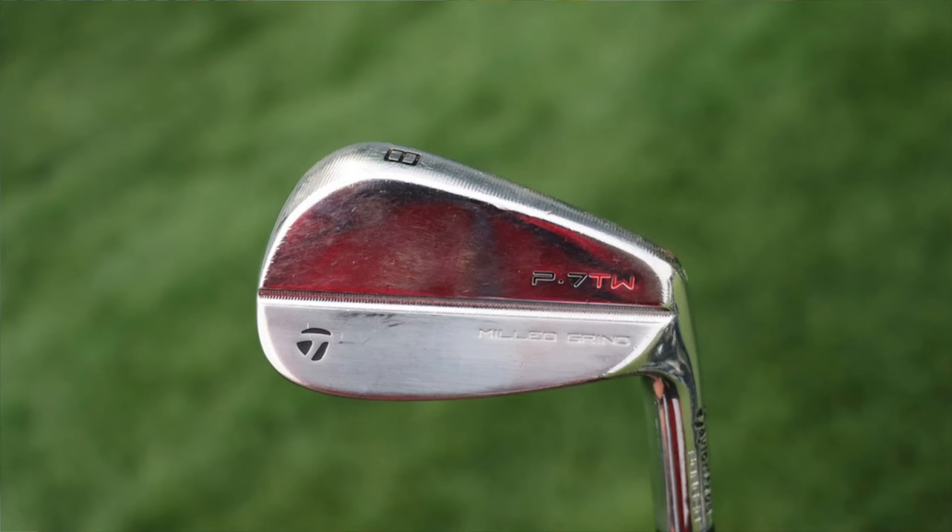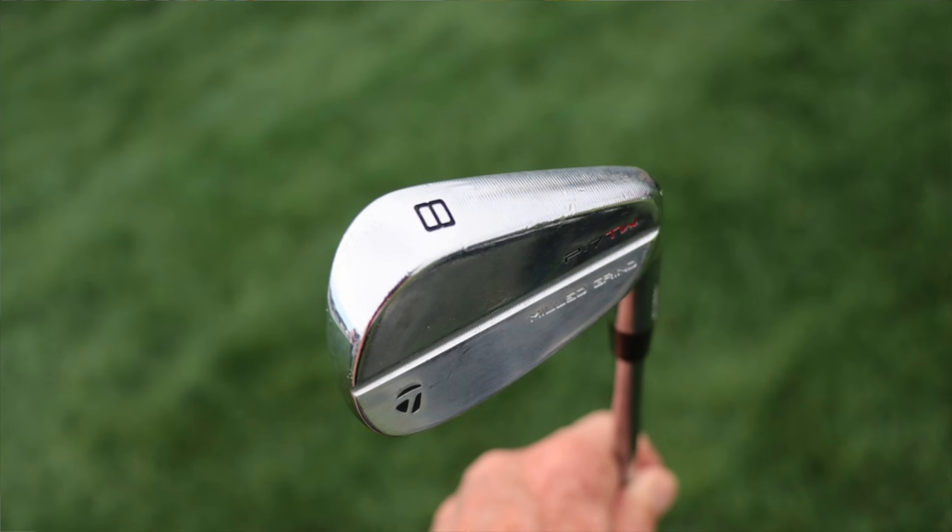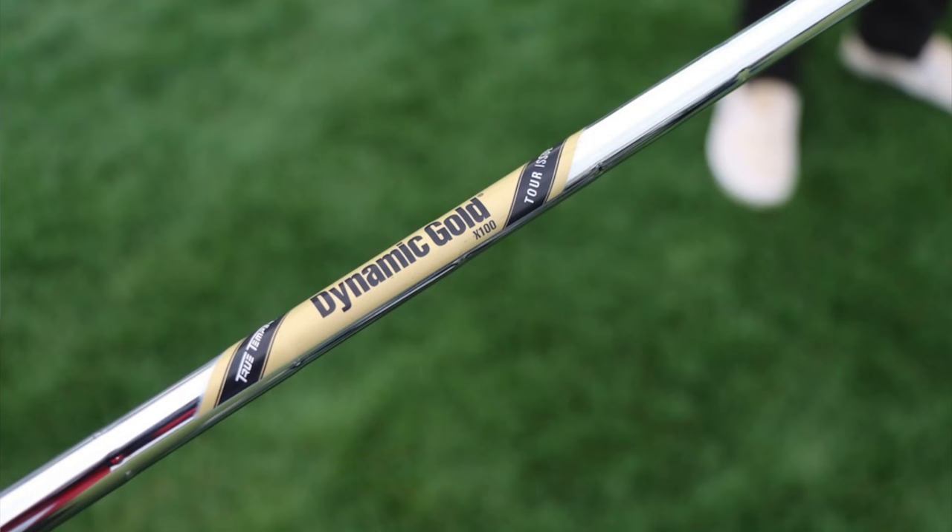The irons are of course the iconic TaylorMade P7TW — Tiger's blades, the ones he helped TaylorMade design, built to his specs. They've got a little longer blade length and a more progressive face height from 4-iron down to pitching wedge. A lot of pros play these, even some not on TaylorMade staff. Like the Srixon utility irons, these are shafted with True Temper Dynamic Gold Tour Issue X100 shafts.